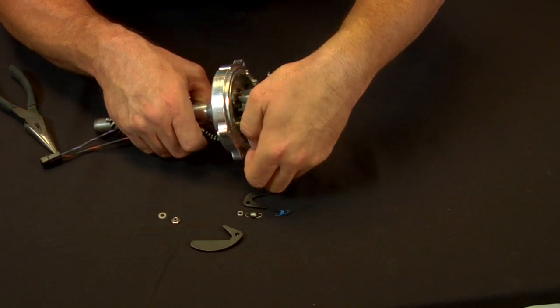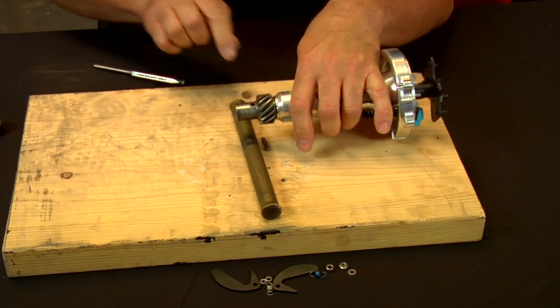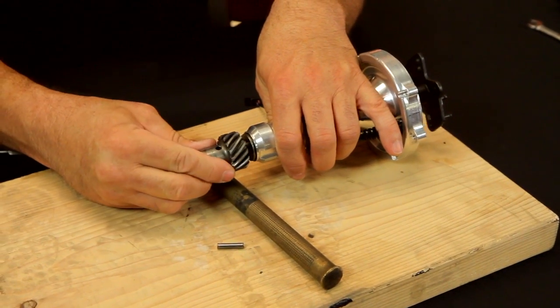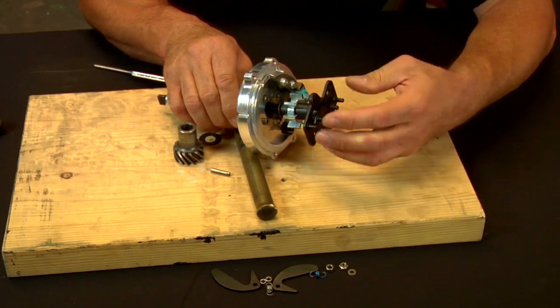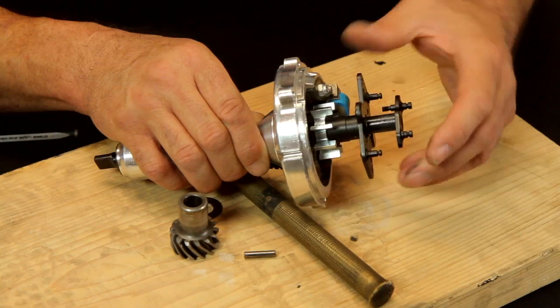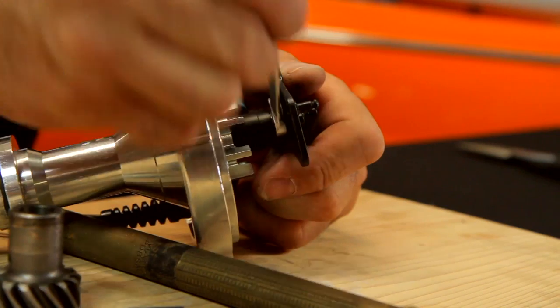With the mechanical advance components stripped away, we are now ready to remove the distributor drive gear. That'll involve pressing the roll pin out and then pulling the gear off the shaft. With the gear removed, we can now pull the shaft out of the housing about an inch — no need to take it all apart. Once we've done that, we can rotate the shaft, re-index it against the advance plate, and make sure that it's into the round hole. That will immobilize the assembly, and we can reinstall the nut.